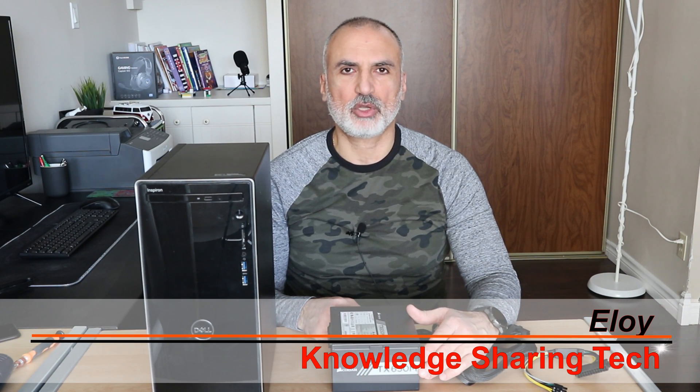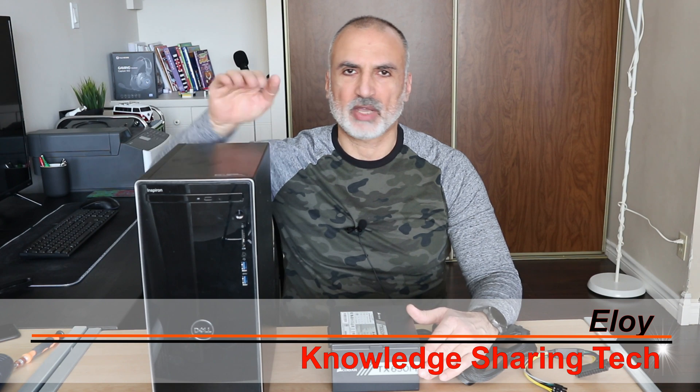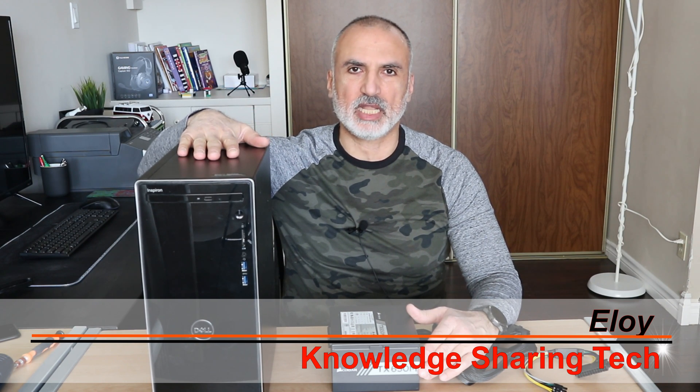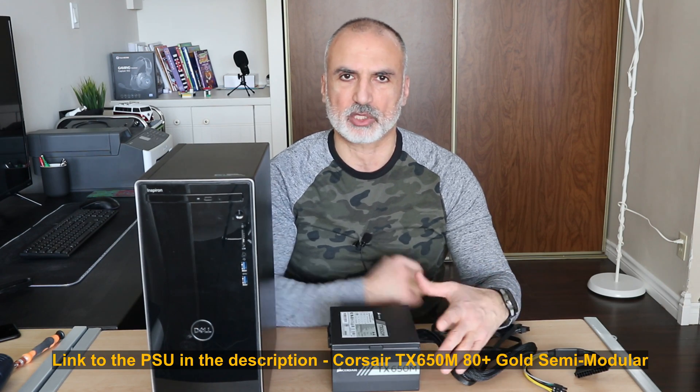In this video I'm gonna show you how to replace the power supply unit in your desktop. This particular desktop is a Dell Inspiron 3671. It has some specificities that don't apply to other desktops, but the instructions I'm gonna show you generally apply to all desktops.